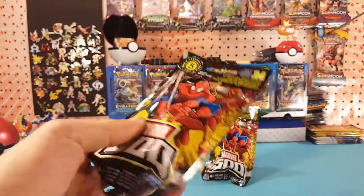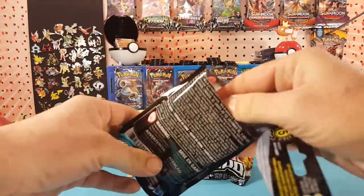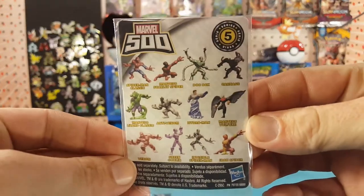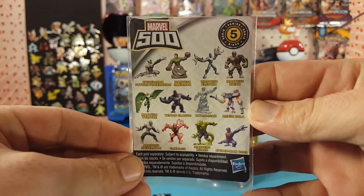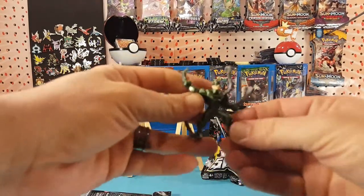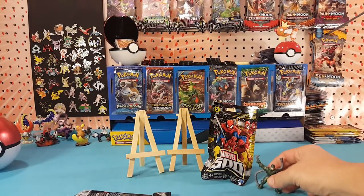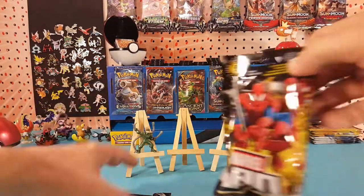Alright, let's get into this first one. I don't even need to cut it. So inside — if we can get this to focus — it's Spider-Man and Villains, and this one is Dr. Octopus, Doc Ock. Very cool figure. I'm not sure if he'll stand for me; I'll put him up here. Alright, let's look at the second one.